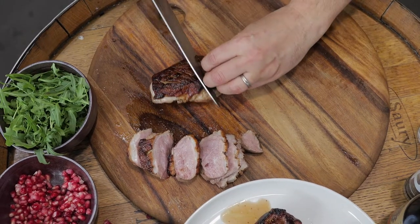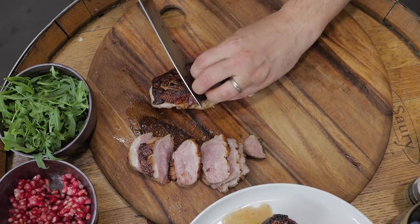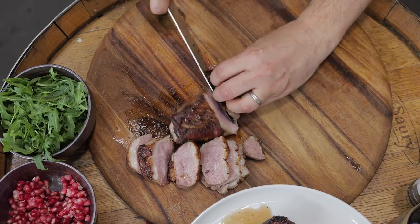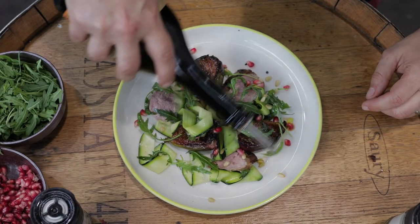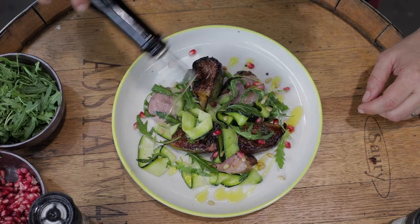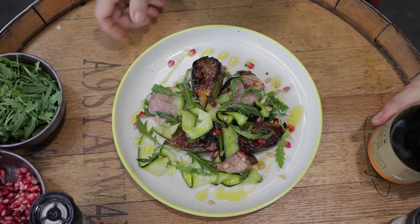After the duck's cooked and had a really nice rest, you can slice the breast into about six or seven pieces. Once you've rested the duck, slice it up, serve it with the salad and that beautifully barbecued fig, and there we have it.